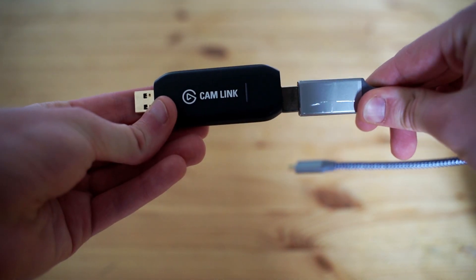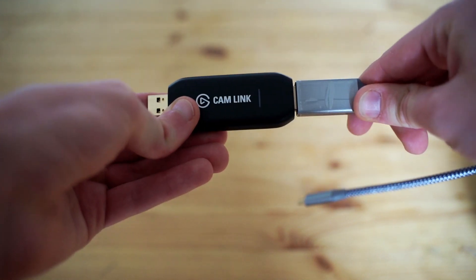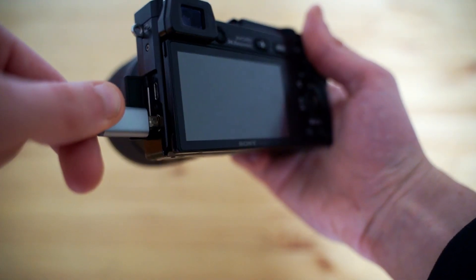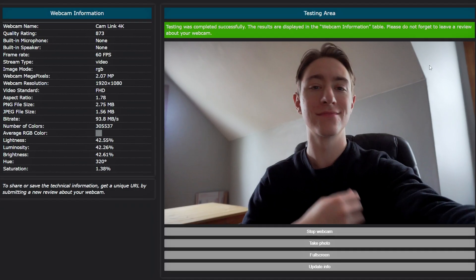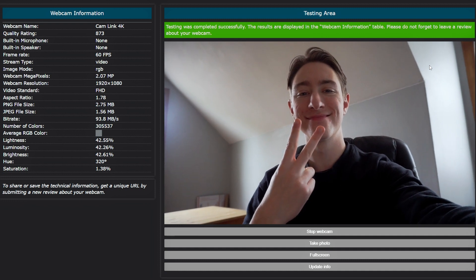Now it's time to get everything connected. First, you're going to take your cam link and plug in your HDMI cable to it. Next, you're going to connect the mini HDMI cable to your camera. And then finally, you're just going to plug in the end of your cam link to your computer, give it about 15 seconds, and then your camera should come up under your list of potential webcams, whether you're using Zoom, OBS, or any other software.